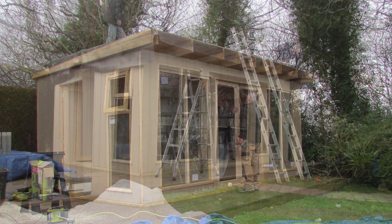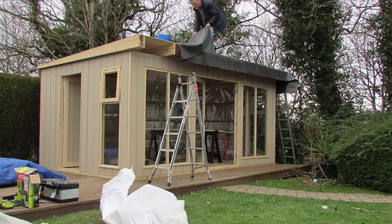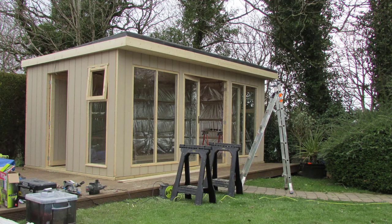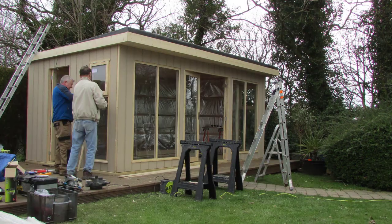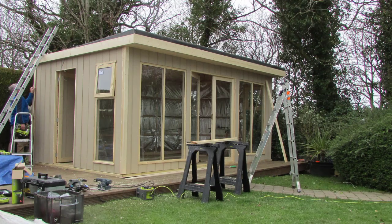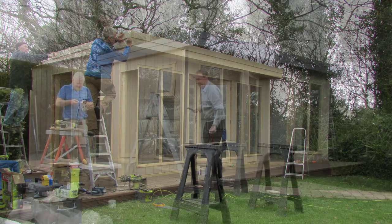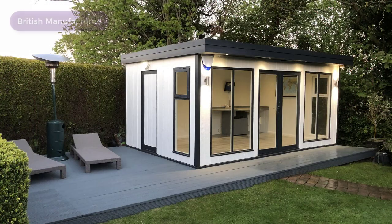As the EcoStudio is 2.4 metres high, this means normally planning permission is not required. The kit includes everything you need, such as the complete structure, the insulation system, windows, doors and ironmongery, which is every component required to build the EcoStudio up to this stage.